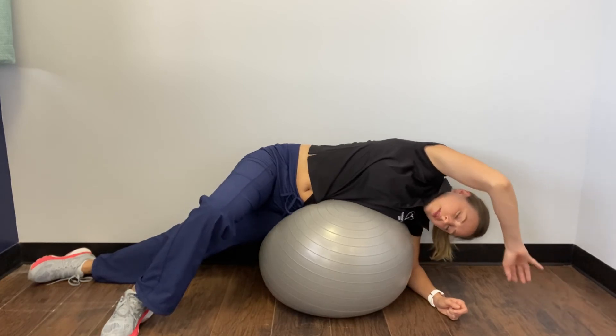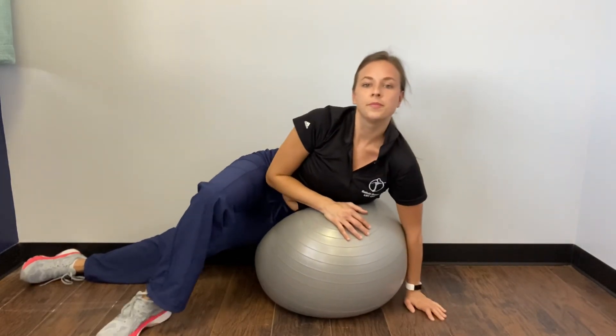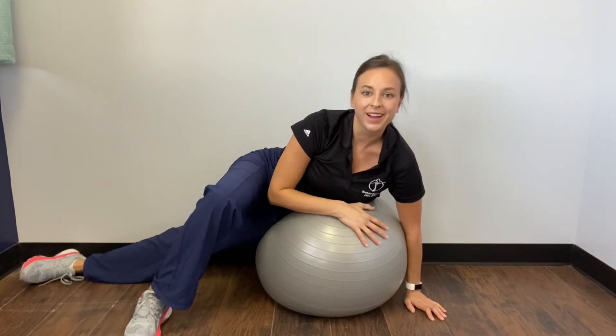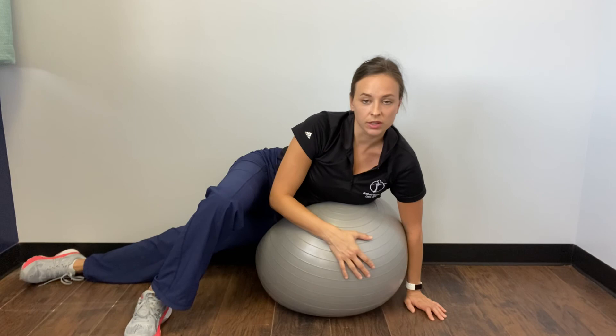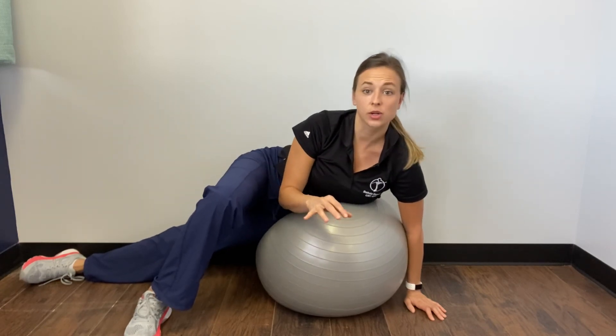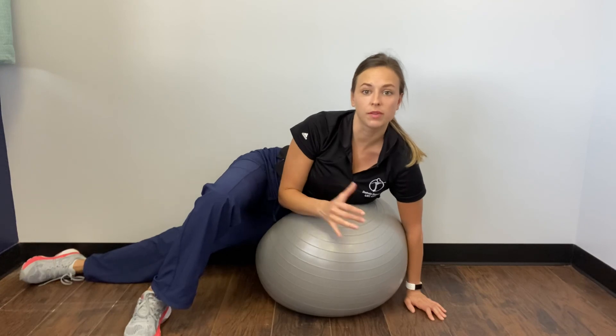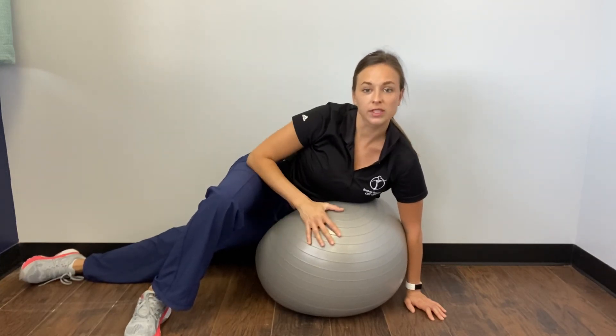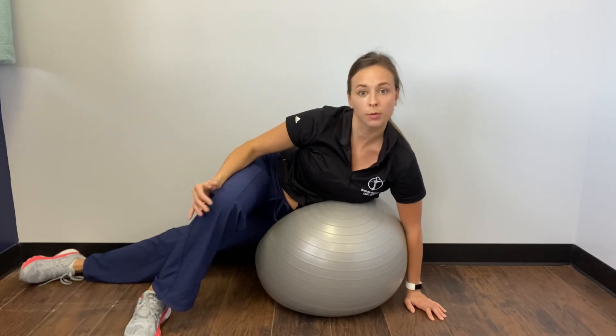And chill. Okay, try that out. Stay safe — don't fall off the ball. Just have the ball securely up against the wall and really feel yourself. My hip is actually up against the wall so I can hold myself up, so just stay safe. Try that and see how that right side feels and how much you can open up and push it open with air.